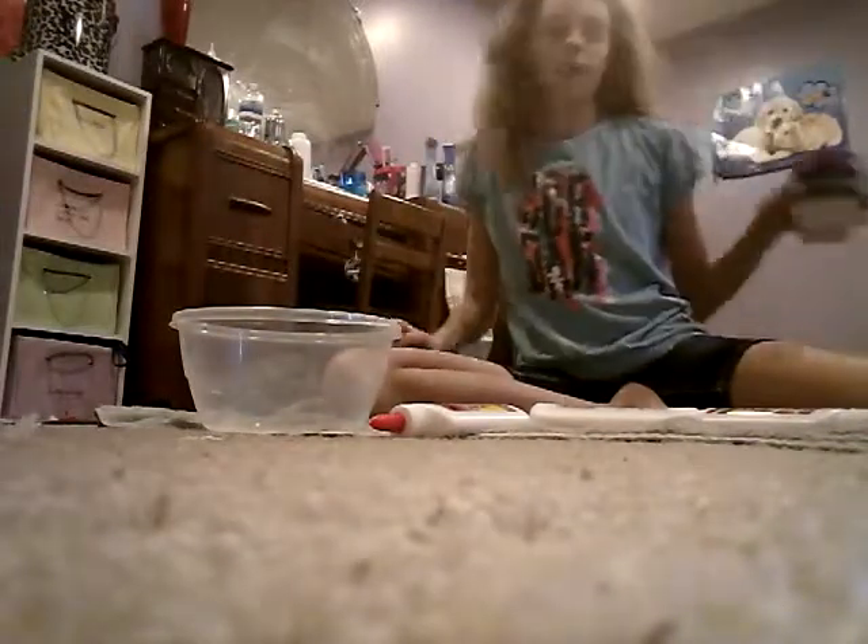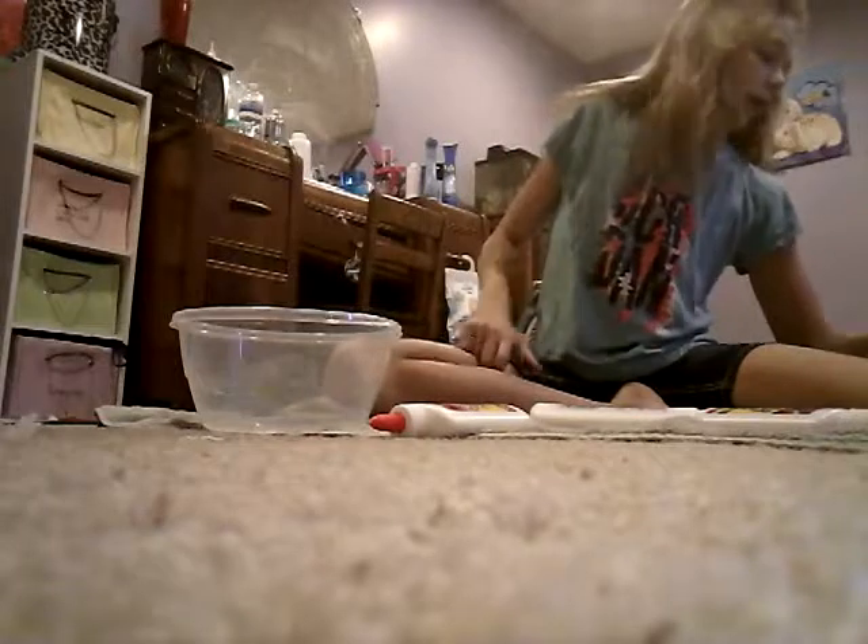I already have the borax water and the shaving cream, as usual, and a bucket, and then I got a fork. So let's get on it.